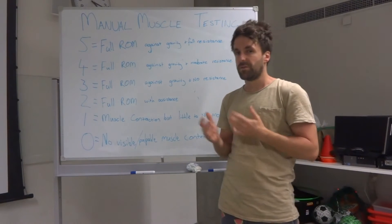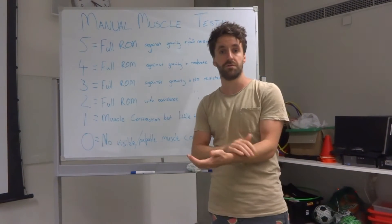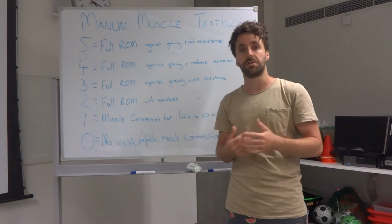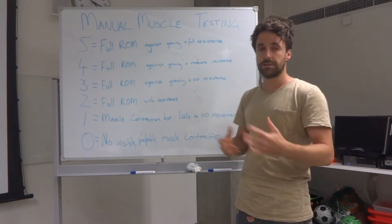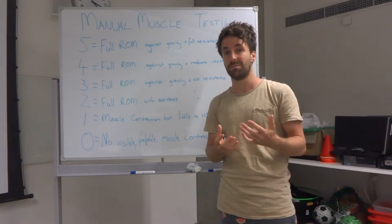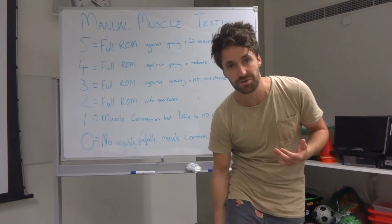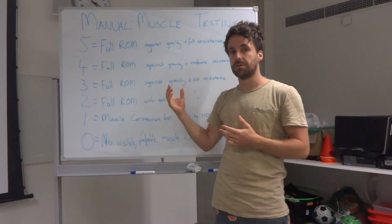Now there are a few issues with this grading system — it's a bit of an old-fashioned system. First and foremost, it's quite subjective. What someone would rate as a five versus a four depends on how much resistance they're applying, how strong they are, and how strong the patient is. This system is more applicable for very clinical populations such as those with neurological or musculoskeletal disease — things like cerebral palsy, stroke patients, or Parkinson's. For those working with an athletic population, most people will be scoring either a four or a five, even with slight niggles or musculoskeletal injuries like a torn hamstring — they can still contract against resistance, they just might hurt a little bit.